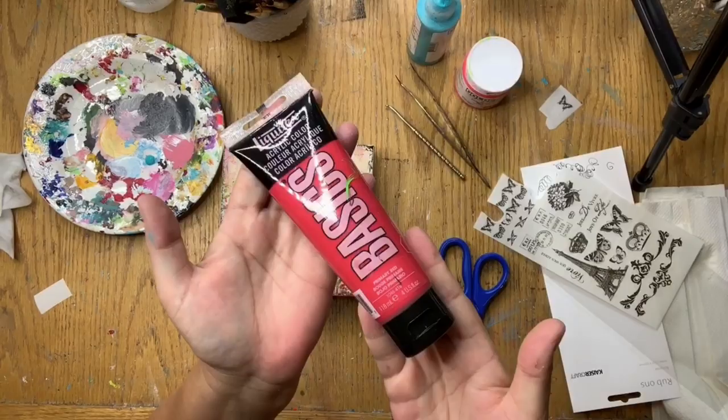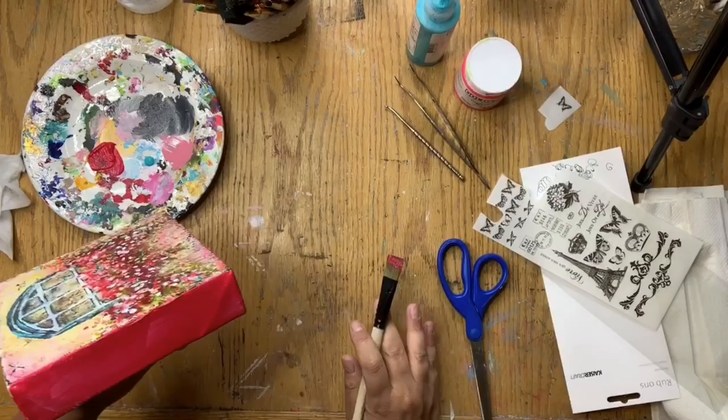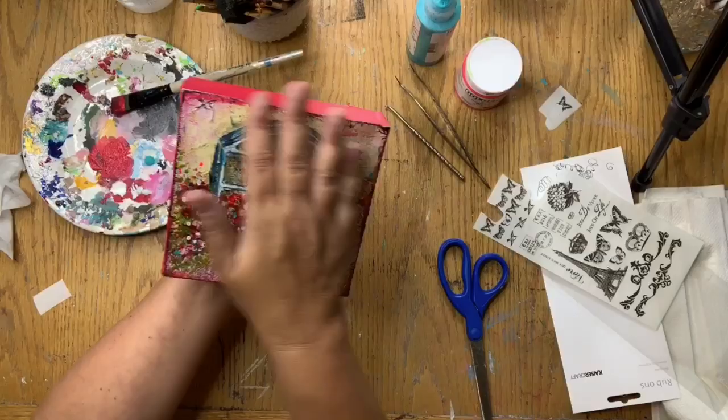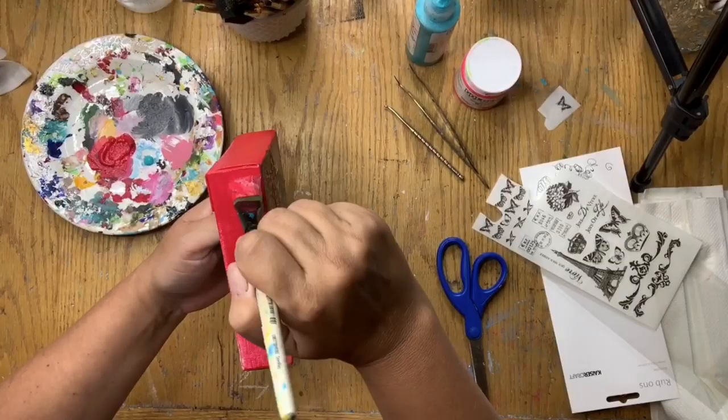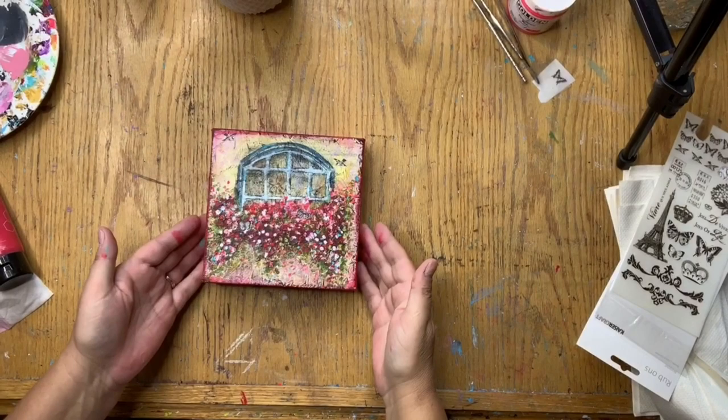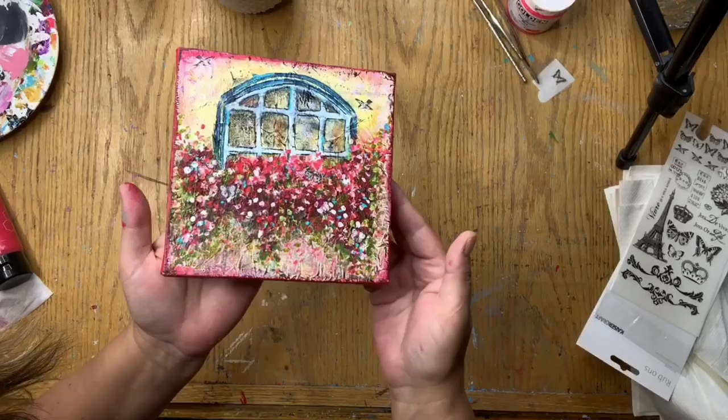I decided on the primary red Liquitex Basics color for my border to go around the edges of my canvas. You can see I'm putting on my first layer — it usually takes two or three layers before it looks good. I use my fingers because some of the paint gathered on top of the canvas, so I spread it out, then add a second coat for full coverage. I chose that color because I felt like it really pulled out one of the main colors in the piece.